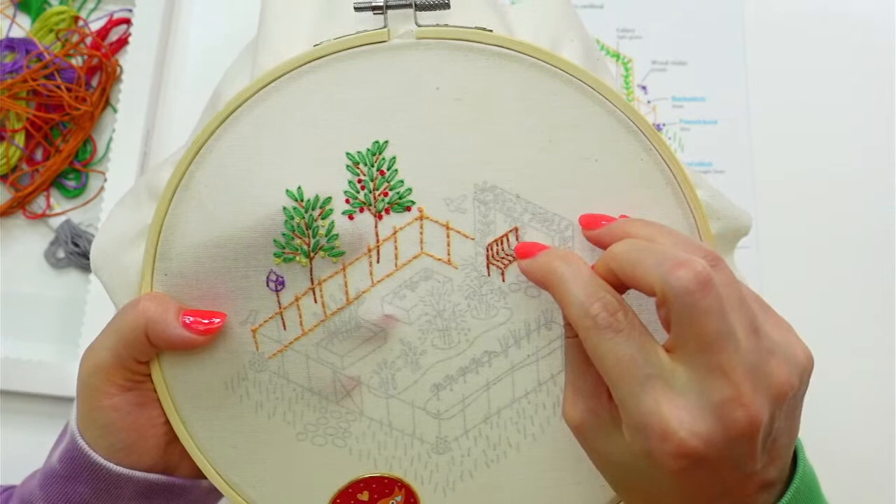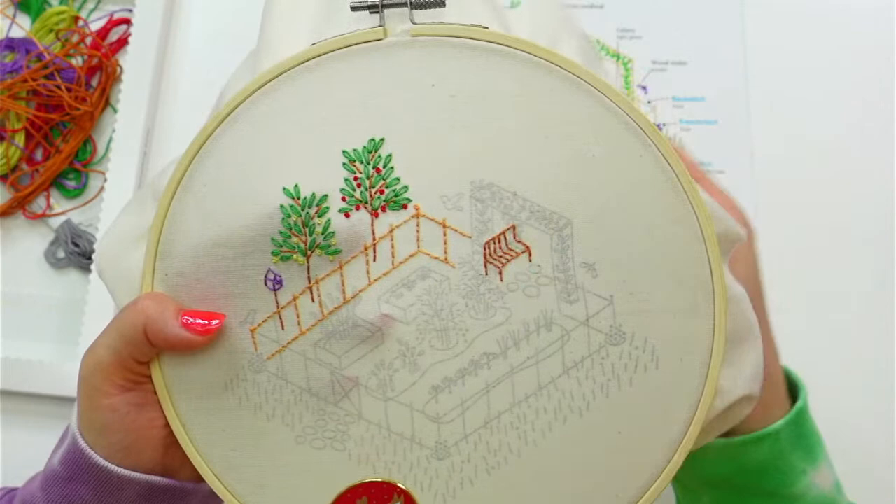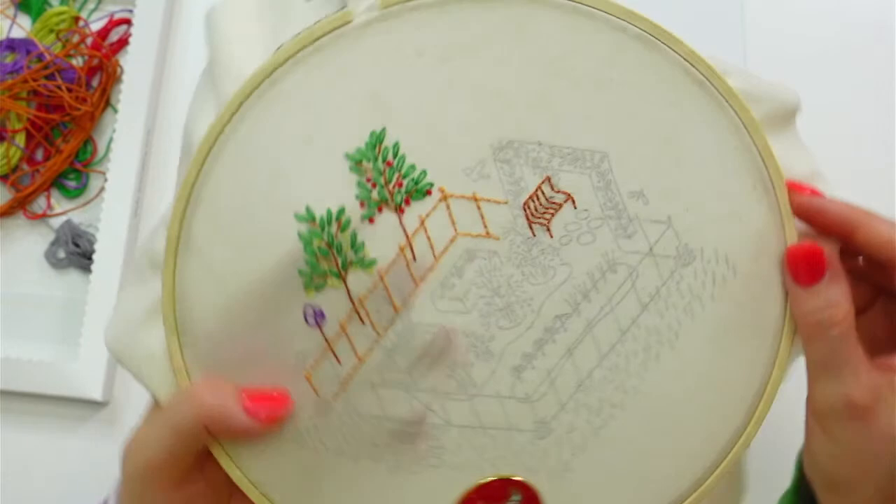I might run out of floss here — hopefully I have just enough thread to finish this bench. It looks so funny without that back line, like a little chevron. If we hold it this way it's just like a bunch of chevrons.